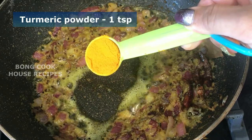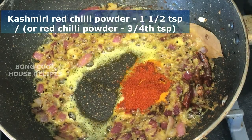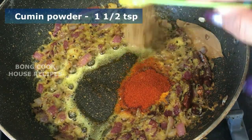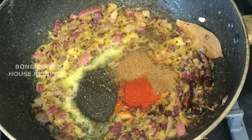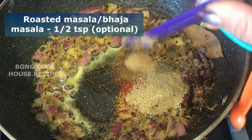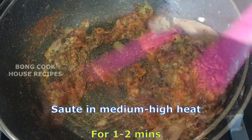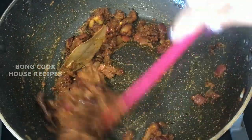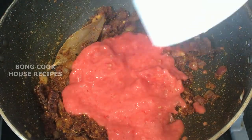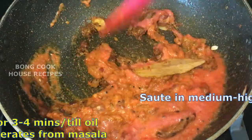Add 1 teaspoon of turmeric powder, 1 and a half teaspoons of Kashmiri red chilli powder or three-quarter teaspoon of regular red chilli powder, 1 and a half teaspoons of cumin powder, 1 and a half teaspoons of coriander powder, and half a teaspoon of bhaja moshla (optional). Sauté on medium to high heat for 1 minute, then add 1 cup of tomato paste and sauté for 3 to 4 minutes, or till the oil separates from the masala.